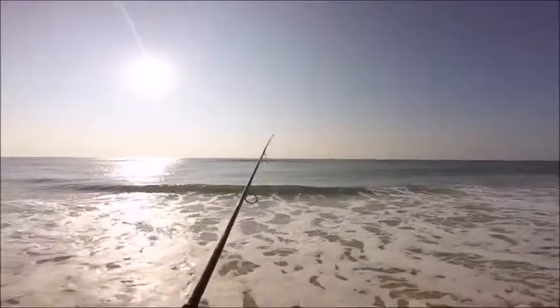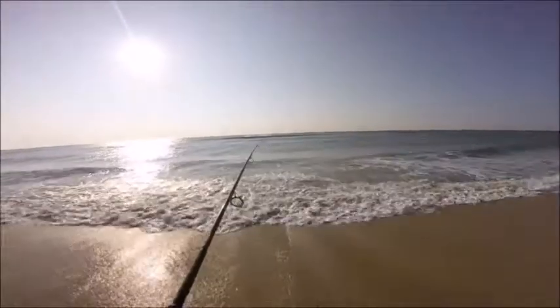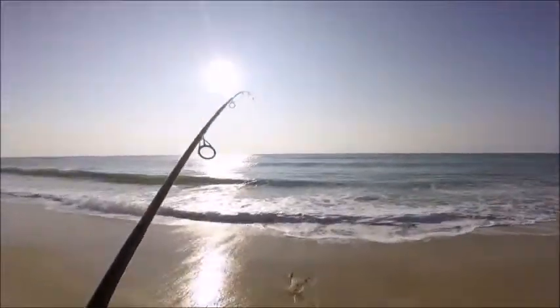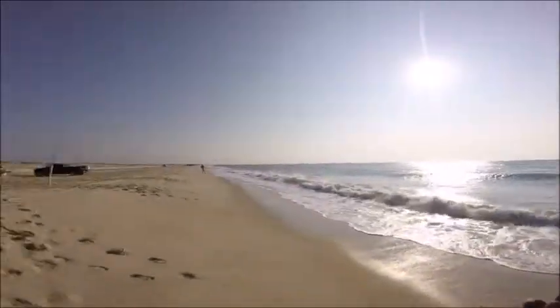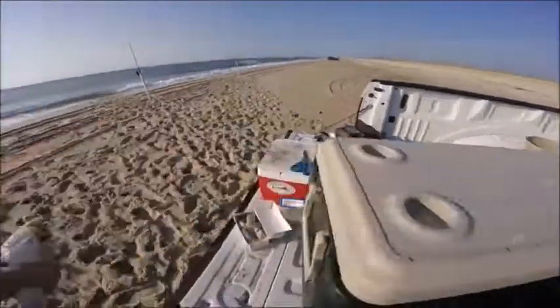Oh, I got something. Nice king. Ten inches — in the box he goes.